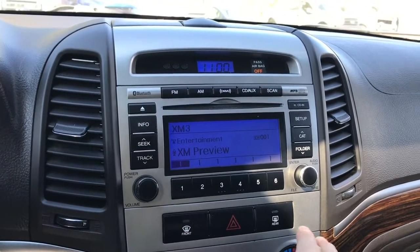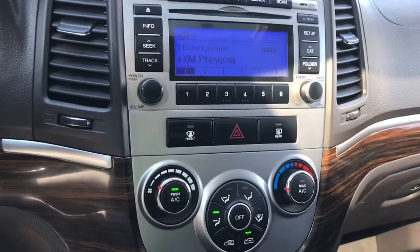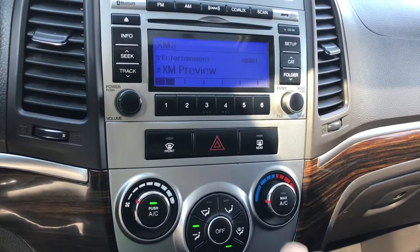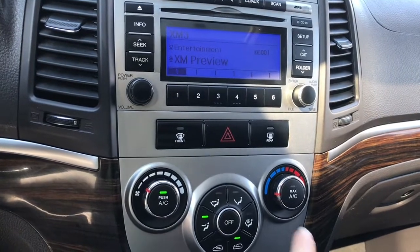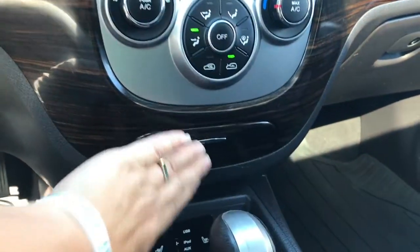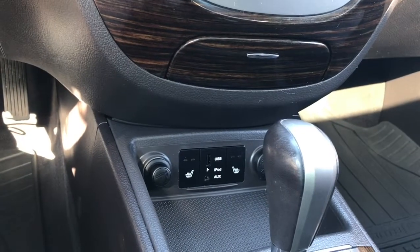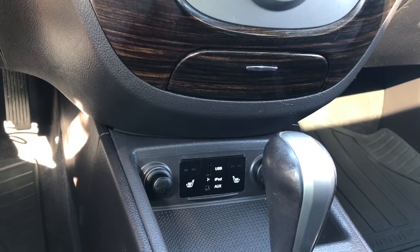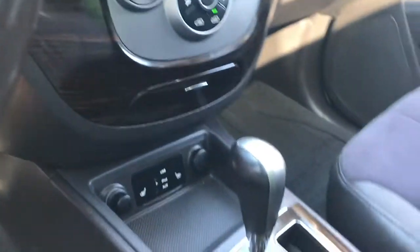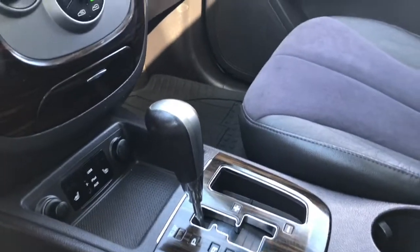Your hazard lights, front and rear defrost. With your AC you have max AC as well as regular AC, and then you have the controls for the fan located there. There's a little bin to put things in and down below you'll see a 12-volt, USB, iPod, and auxiliary line in, as well as the controls for heated seats for both driver and passenger. You have an automatic select shifter as well.